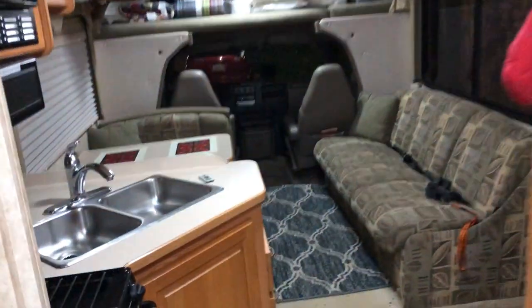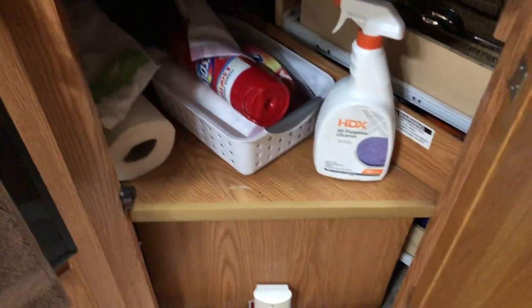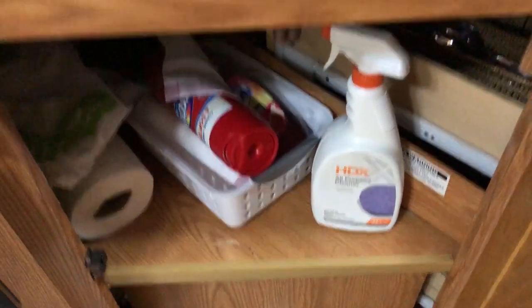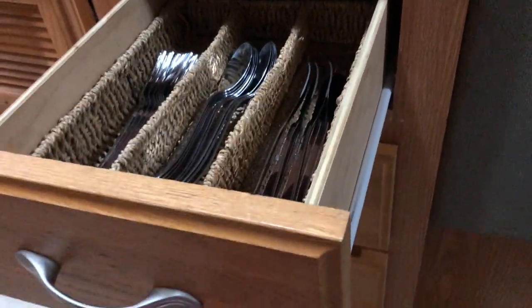Stepping out of the bathroom — below the sink you have different cleaning supplies you can use to clean the RV. If you spill wine, for example, there's Resolve there to try to clean it up. Please don't use any bleaching or ammonia substances as they are corrosive — I'd rather you use something like an all-purpose cleaner. The all-purpose cleaner in there does have a small amount of ammonia but it's a very small amount so it's not a big deal.